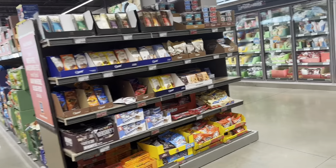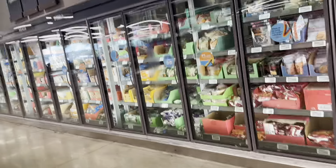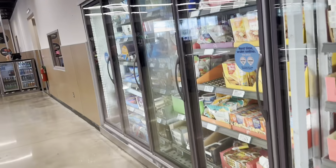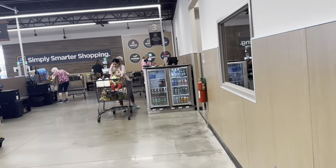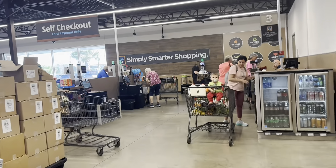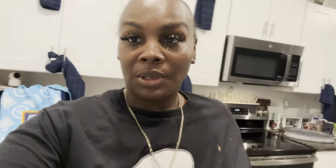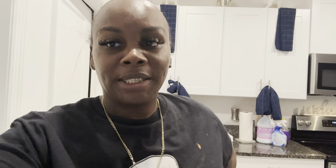It looks a little crazy early in the day like this. They do have self-checkout, so I'm probably gonna go to self-checkout. It's kind of overwhelming in here today. My kids love pizza but I'm not getting that today.